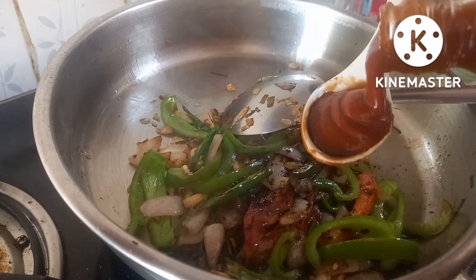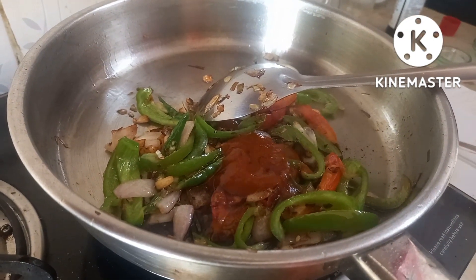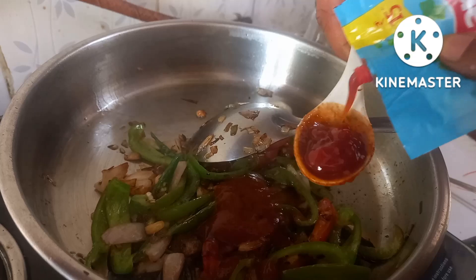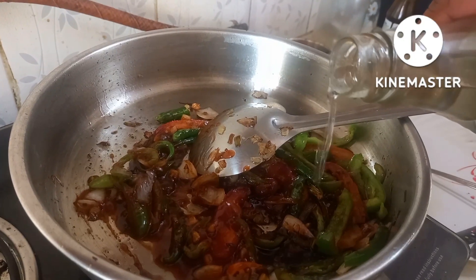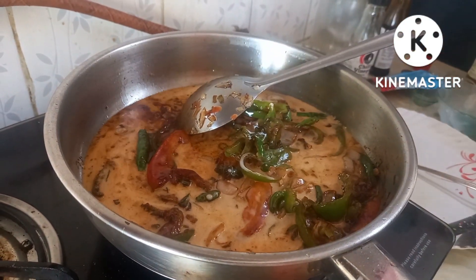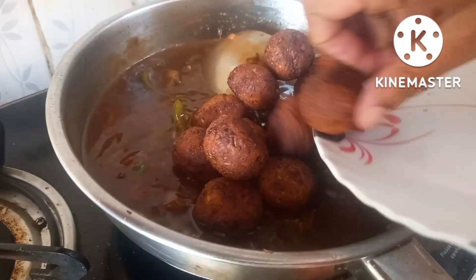Add some chili sauce, add some tomato sauce, add some vinegar. Now let's mix the corn flour and cook it in the sauce.